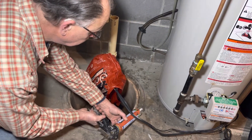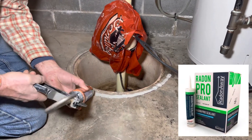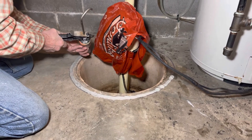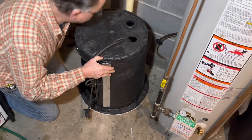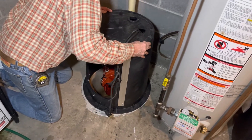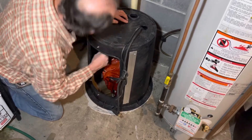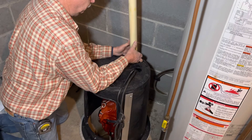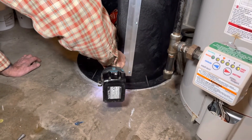Apply a good sized bead of caulk around the mark on the floor where the cover will sit. We use Radon Pro Sealant which has good adhesion and low VOCs. Then after fishing your cord up through the hole, place the cover on the caulk and get everything lined up. Put on your pipe seal and cord seal. Then drill a few holes into the concrete and use concrete screws to secure the cover and keep it from moving.